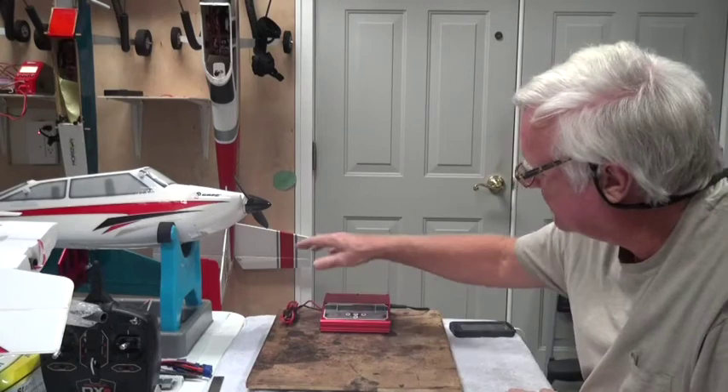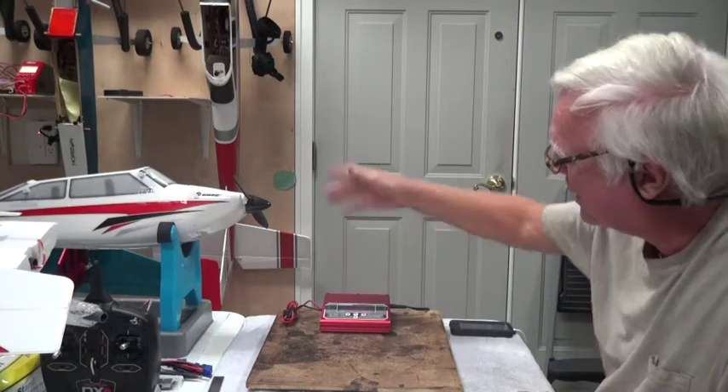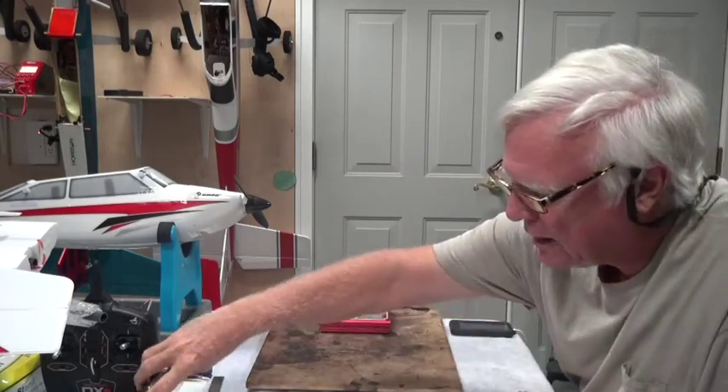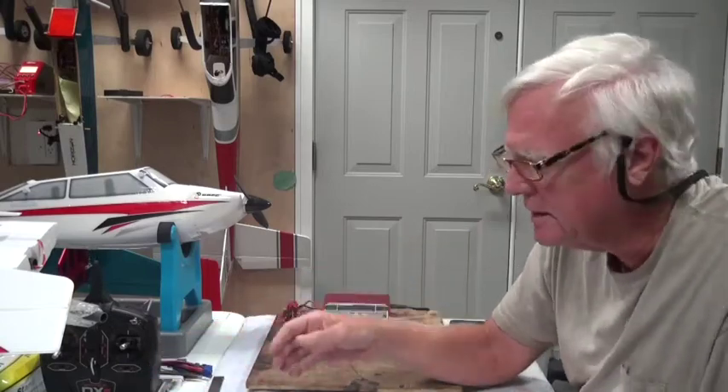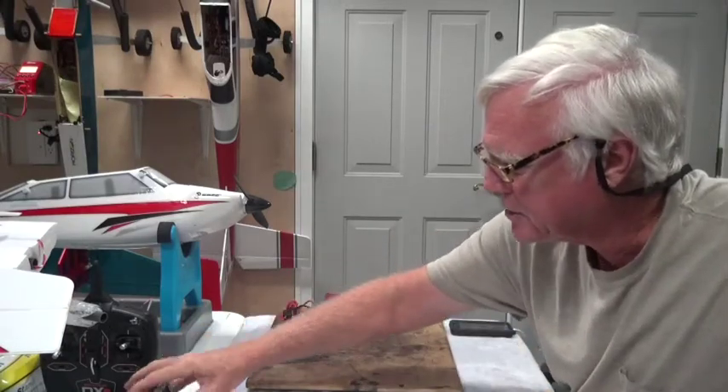Setting up a charging station is important. You want a good fire-resistant surface — I'm also using a piece of plywood at times, which is fire-resistant enough. Always have a smoke alarm in the room so it goes off before things get out of hand. Never leave the room while you're charging. I set a countdown timer for when the charge is about to finish so I know when to go check.